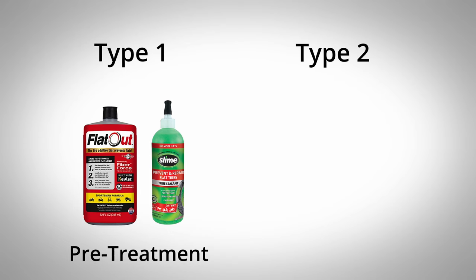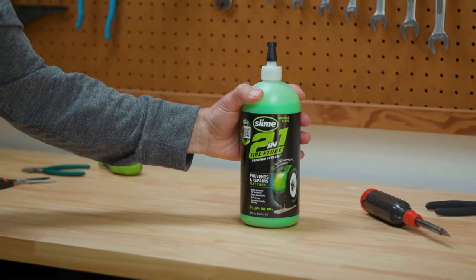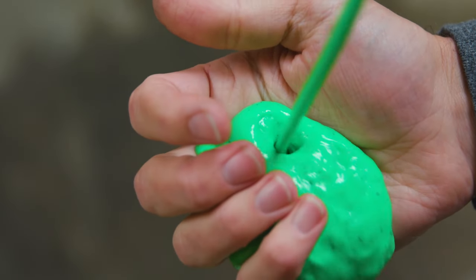These products can be categorized into two different types: products that are a pre-treatment that you add to your tube before you get a puncture, and products that you add after you get a puncture. So some are more of a preventive precaution, and some are designed to be more of a repair. At the core though, they are all basically a thick, sticky substance that gums up any holes that happen to the inner tube.